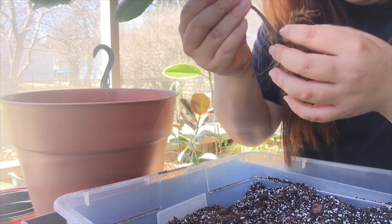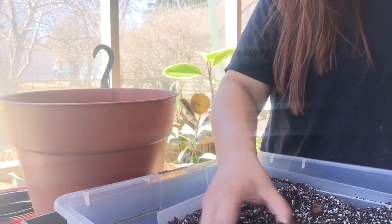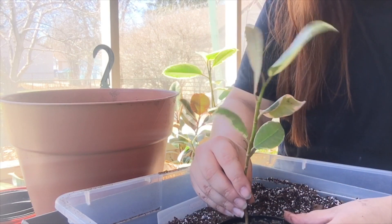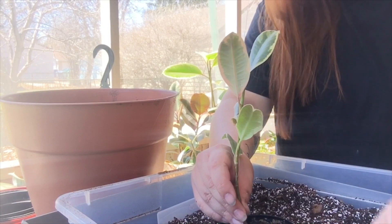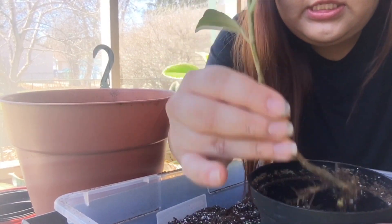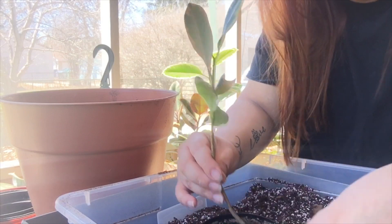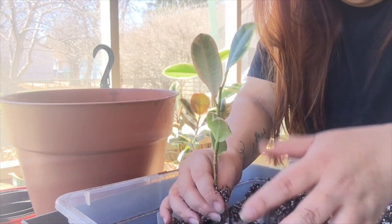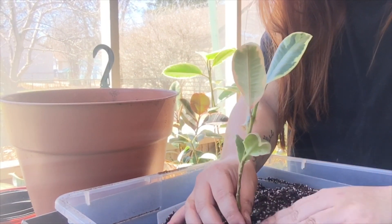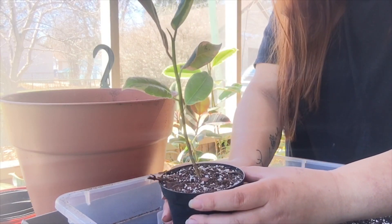I hope he survives — let's pray he does. I'm also putting him into a little four-inch pot. I want him to go straight, so I'm going to angle him since he's kind of curved. I'll put this end closer to the center of the pot. And there you go, he's in his pot as well — so cute!